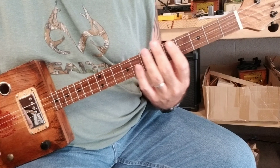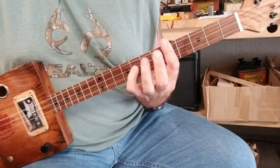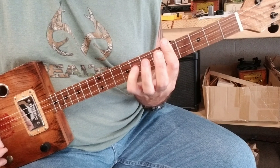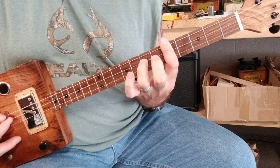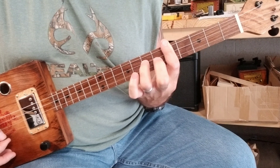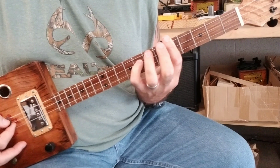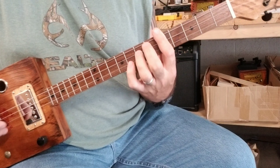Then I go up two frets to the fifth fret and use my pinky finger, still on the second string. So all together you have that phrase.